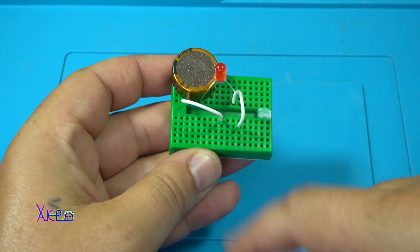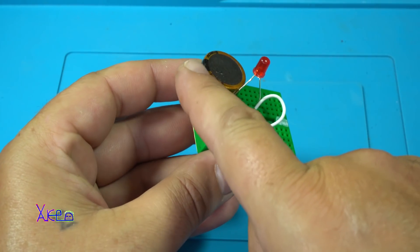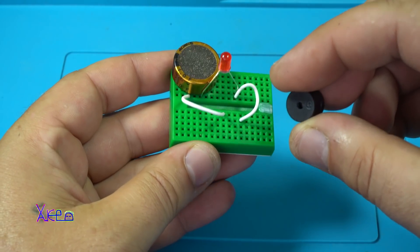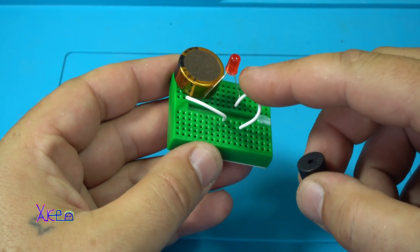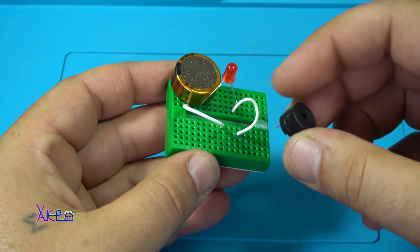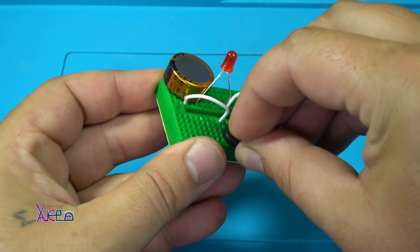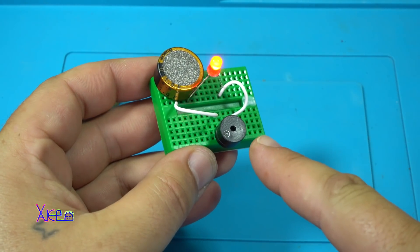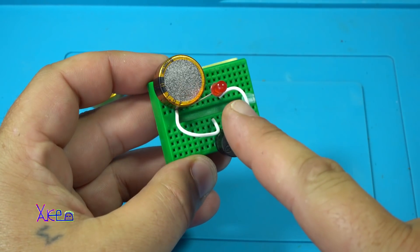Here we have a different setup. From the negative, follow the supercapacitor — we are going to the piezo buzzer. This is a passive piezo. From here it goes to the self-blinking LED and ends on the positive terminal of the supercapacitor. We have generated a clicking sound — tick-tick-tick-tick — with the LED.